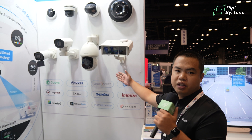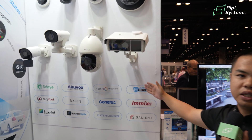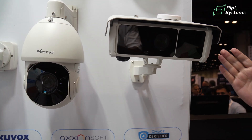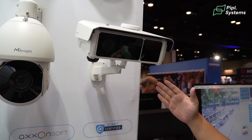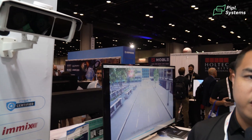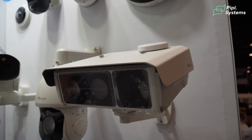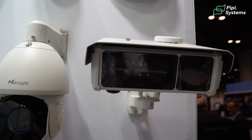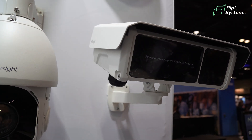Secondly, this is our key feature highlights of our products, which is license plate recognition cameras. For example, this one we are using global shutter technology with two lenses — dual lens sensors. The first sensor is for evidence capture of the whole scenario, and the other one is more focused on the detailed capture of the license plate.